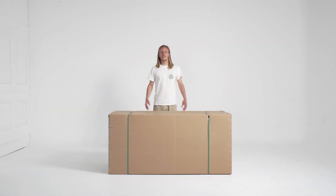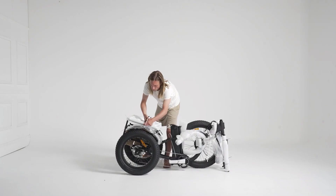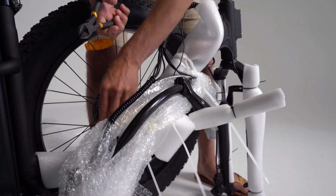Start by removing your Papa Grande from its box. The next step you will require cable snippers or equivalent snipping instruments. Take to the cable ties with your snippers and peel away the layers of protective coating.